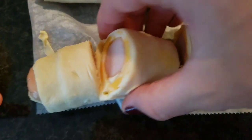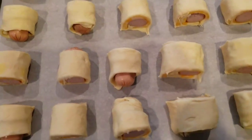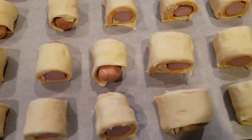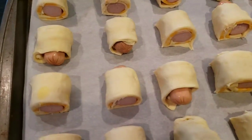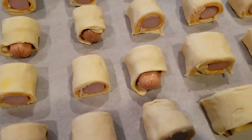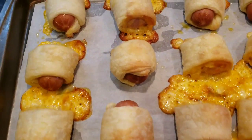Put this to bake at 375 for about 15-20 minutes, until you get a lightly golden crust on the puff pastry — that's when it's done, because the sausage doesn't really need to cook that much.